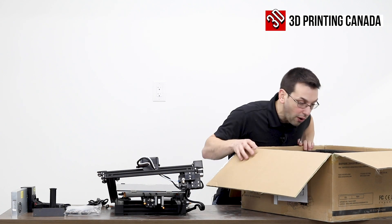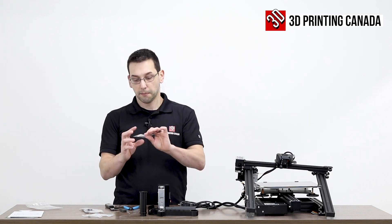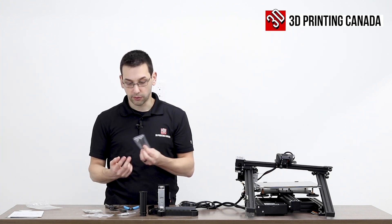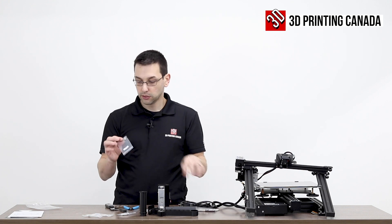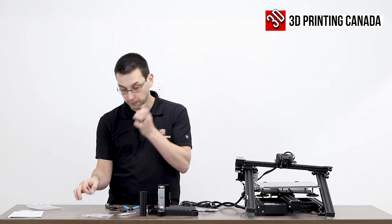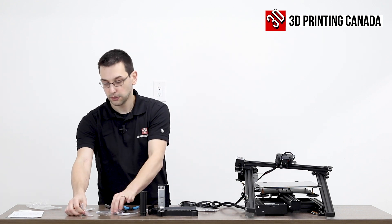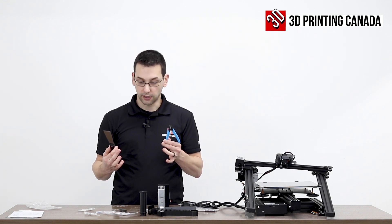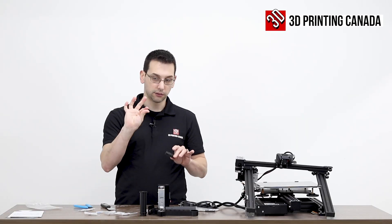I've unpacked the bag of assembly parts. We've got the micro SD adapter to USB stick, some long M5 bolts that will bolt the uprights to the base, standard Allen keys, screwdrivers, and wrenches, two M4 by 25 bolts, some little retention clips for the Bowden couplers, a nozzle, and two stubby M5 by 10 millimeter bolts. We also have a scraper, which is extremely sharp — this thing is like a razor blade — flush cutters, and the nozzle cleaning tool.